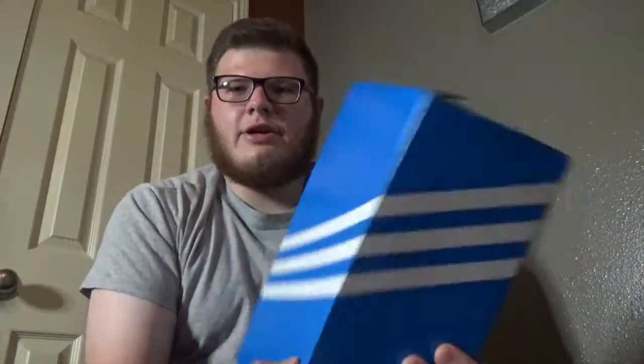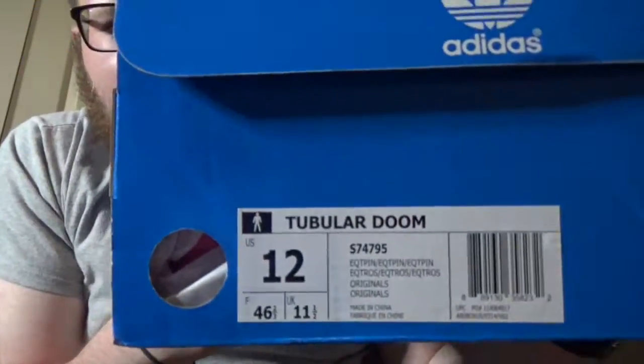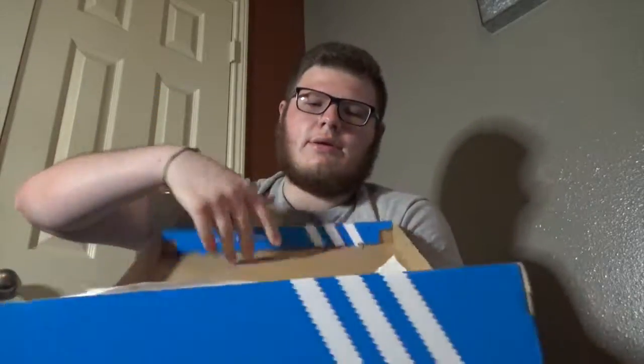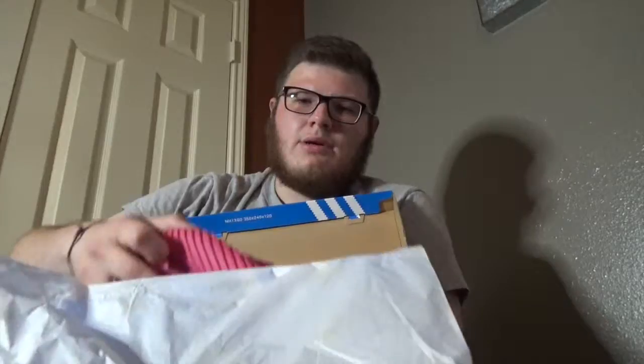So again, we have another Adidas box, and here we have the Tubular Doom — basically the tonal ones, the all-pink ones, or if you want to call it, triple pink. Again, this shoe released in other countries before it even released here, and I got this off of Adidas.com.